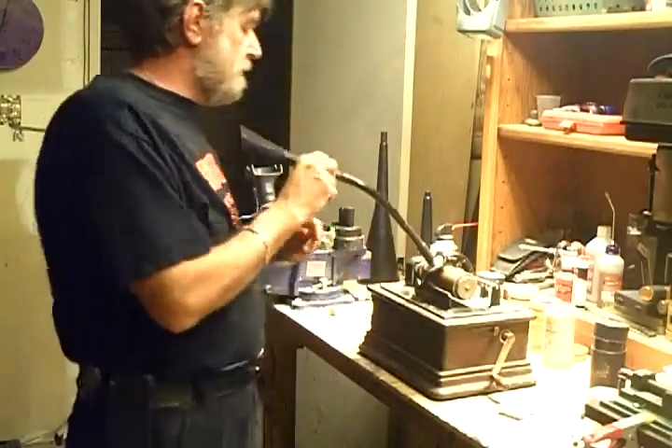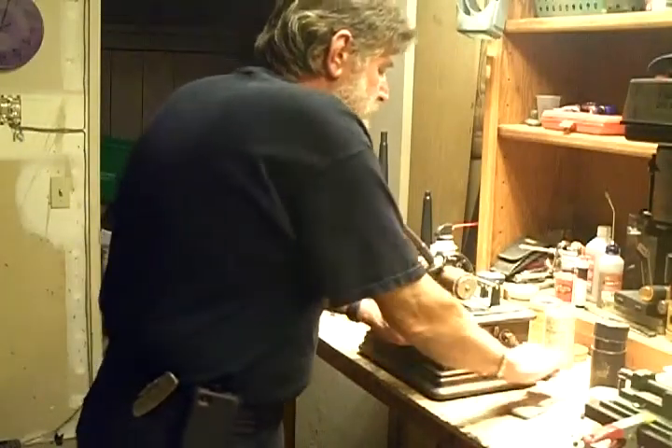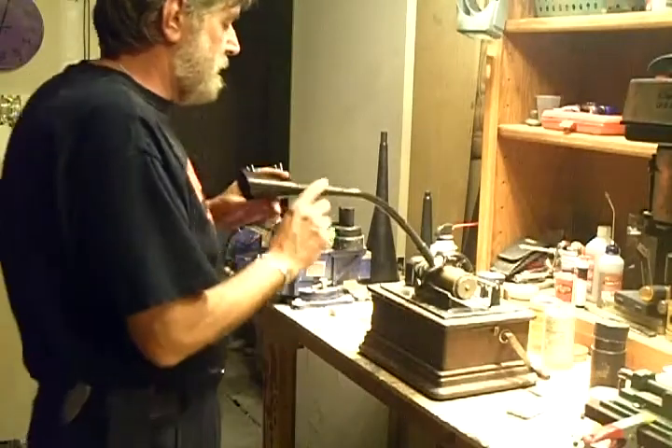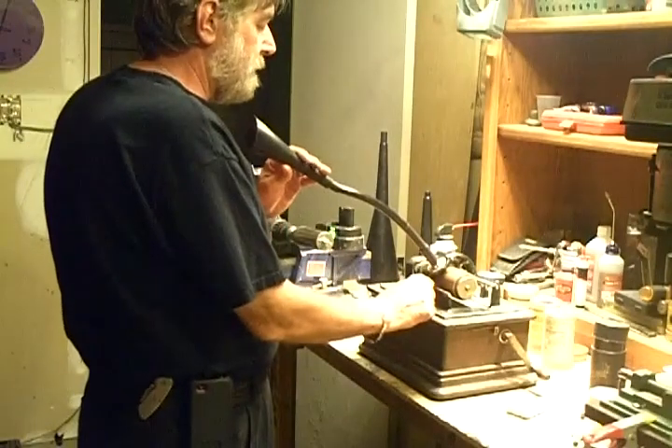So we'll install our speaking tube, make sure the machine is fully wound, then start the machine. As soon as we drop the stylus, the machine will begin recording.